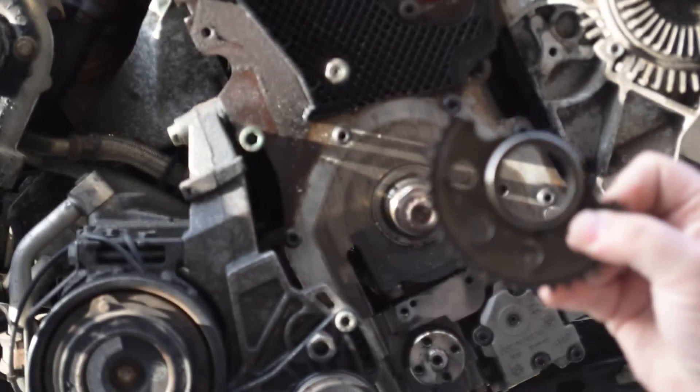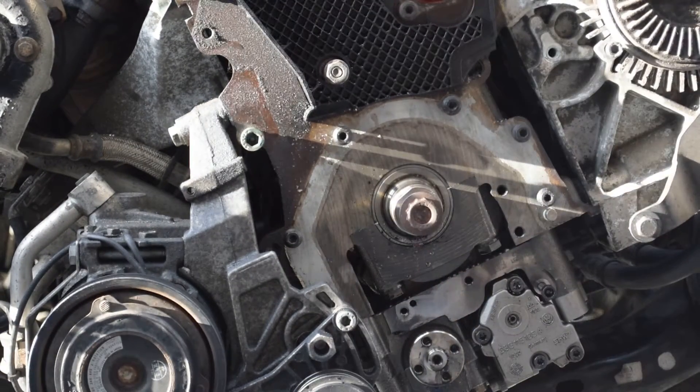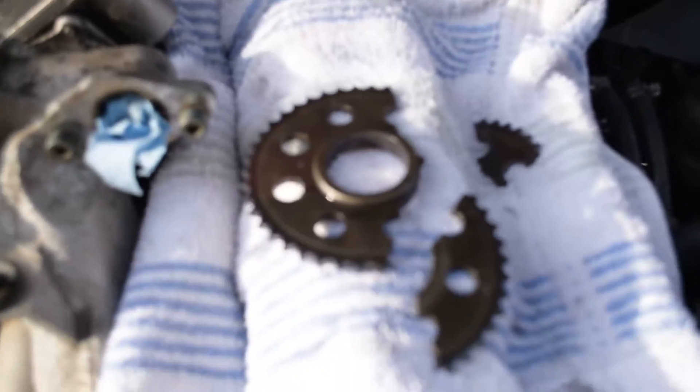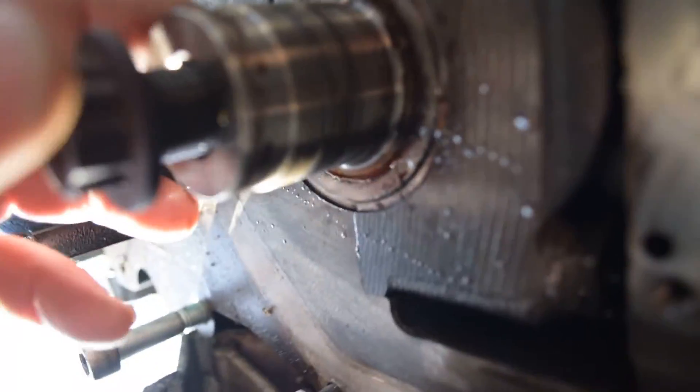Apparently it's that easy. It came right off. Amazing. Not a single mark on the crankshaft.